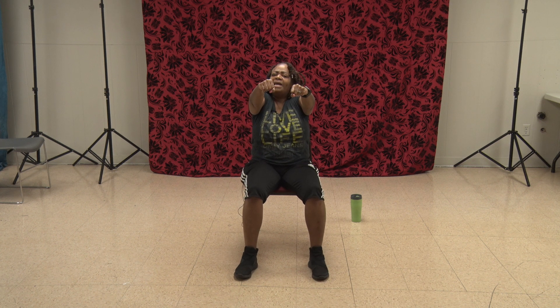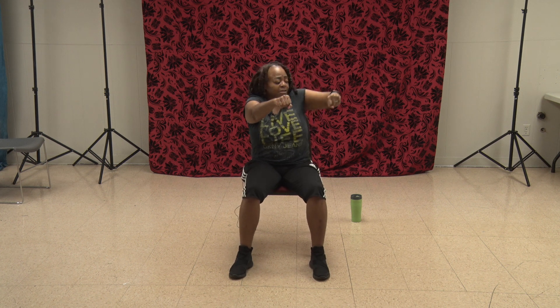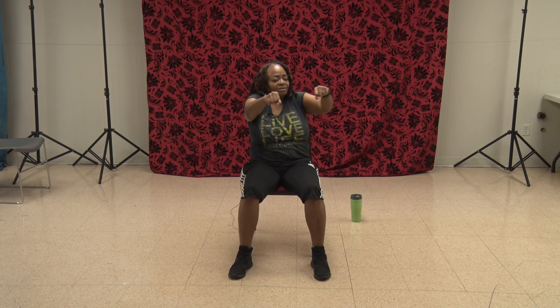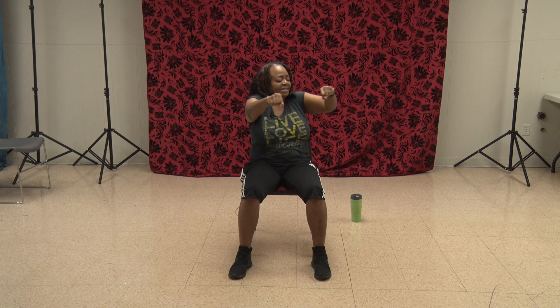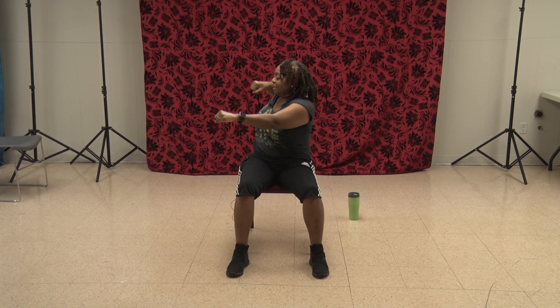Now you're going to pull your elbow back and turn your core — just like this. One, two, three, four, five, six, seven. Turn that core around. Eight, nine, ten, eleven, twelve.